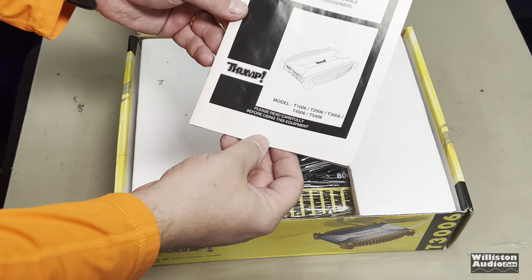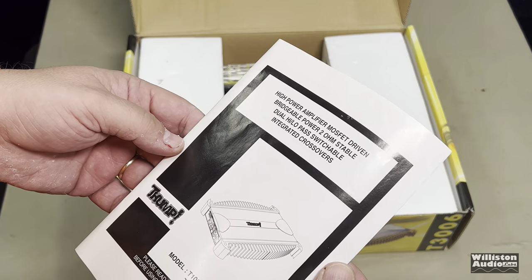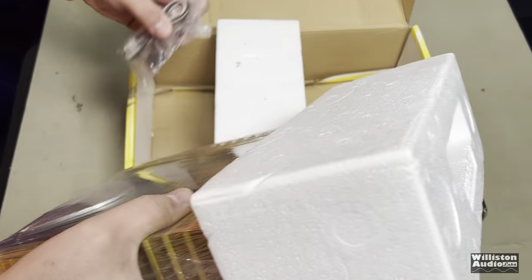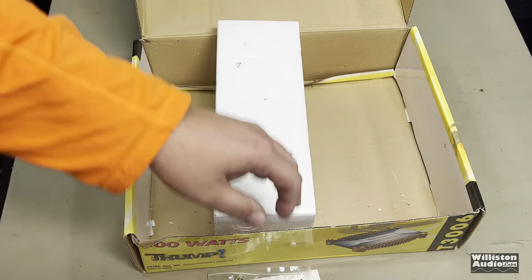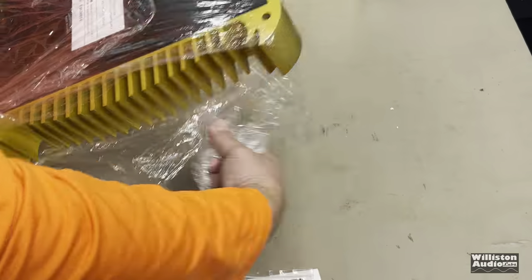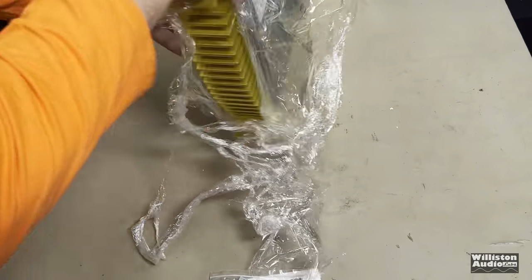Look at this, we even got the manual. Let's see what model we have - I have to pull it out and see, I'm not sure which one it is. See what the ratings are - it does have specs. Let's pull this out. It's still got the high level inputs and screws and some extra fuses. This is not factory shrink wrap - I did wrap it up because I have taken it out before, but you guys aren't supposed to know that.